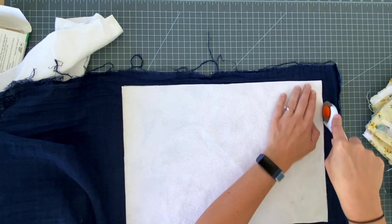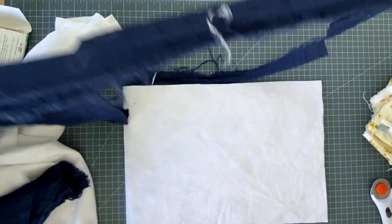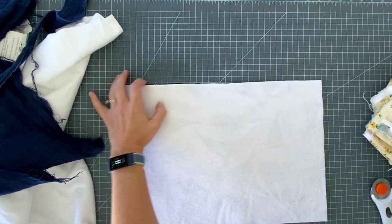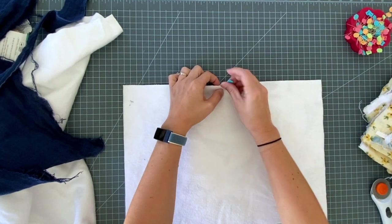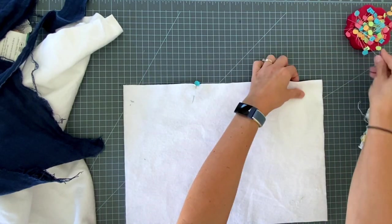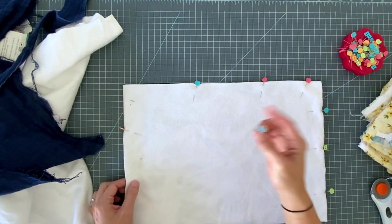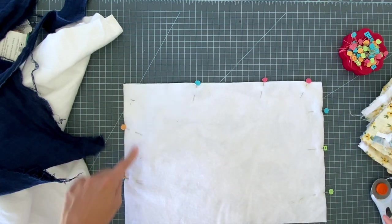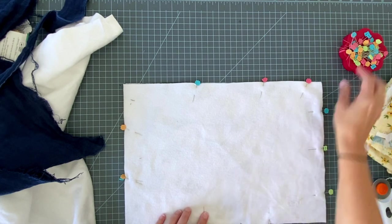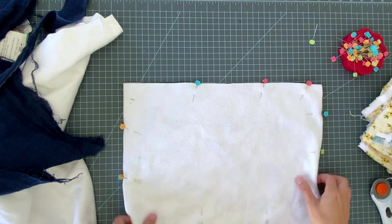Just try to get it as straight as you can. While it's down here before I even pick it up, I'm going to go ahead and pin all my layers together. I'm going to leave an opening at one end - I always put two pins in the spot where I want to stop sewing, so I'm going to start here and stop here. Then I'm going to sew this all together with a half-inch seam, leaving this end open.